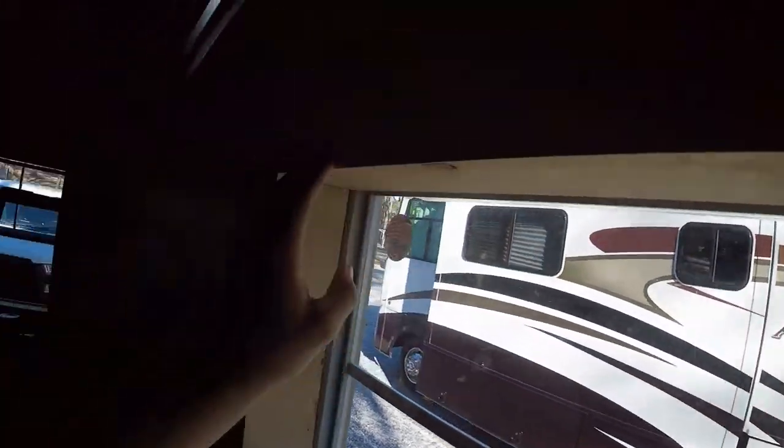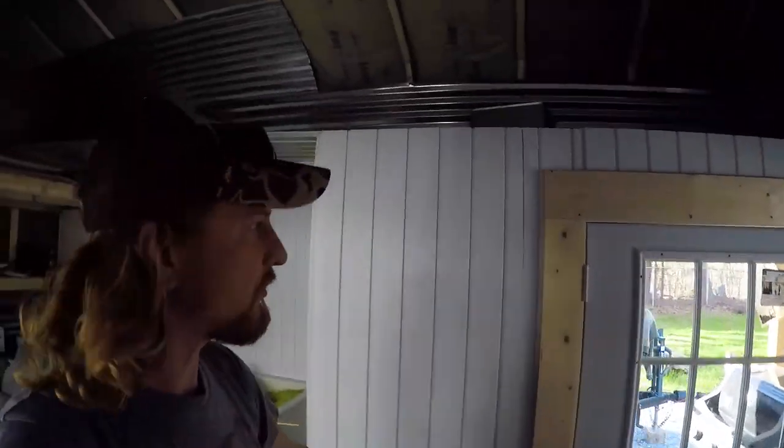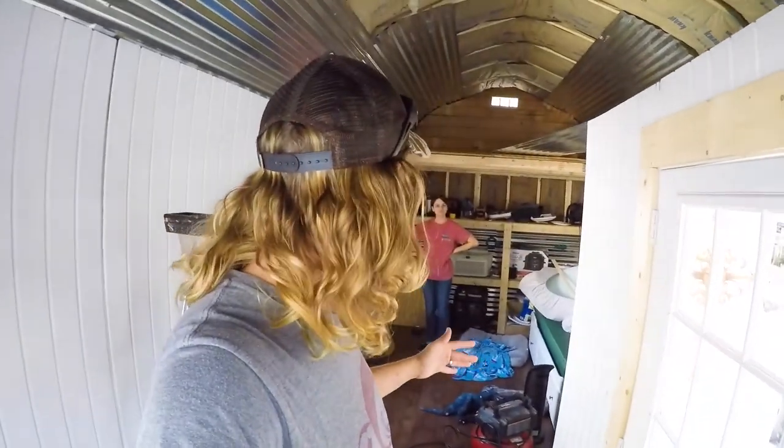We framed the inside and then did a border going all the way around. Over here at the door, we framed it as well.